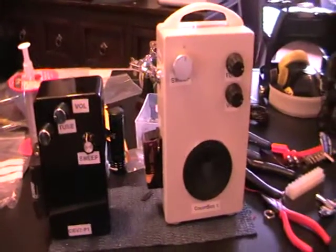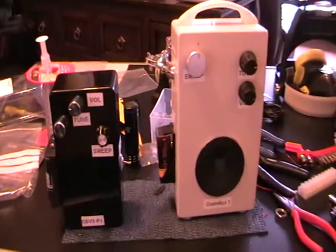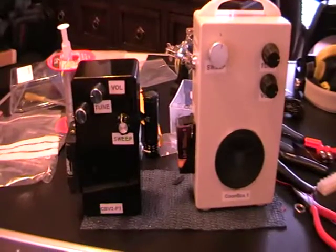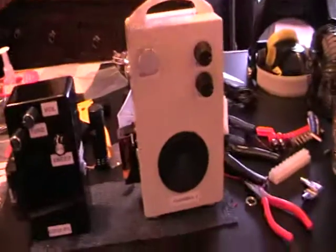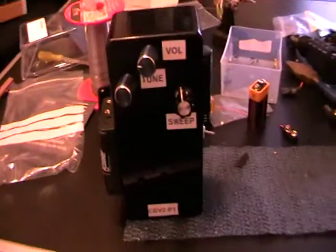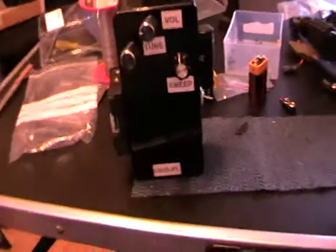Hi there, it's Steve from SPRG. I just thought I'd take this opportunity to show off my new CBV2-P1 to the left-hand side. To the right is the original Coupbox one, which I'm going to move out of the way now. And I am going to show you this little beauty in a quick test.